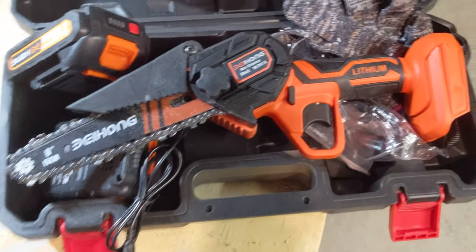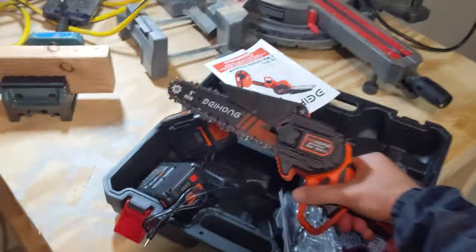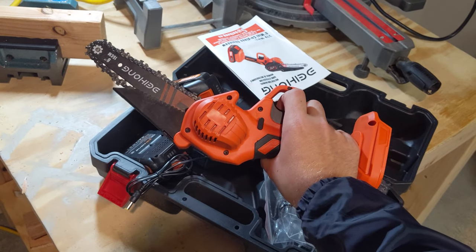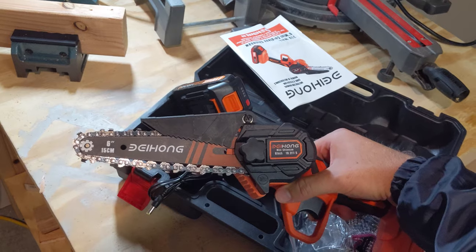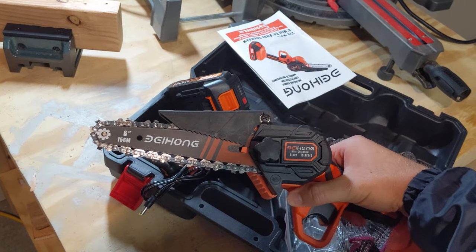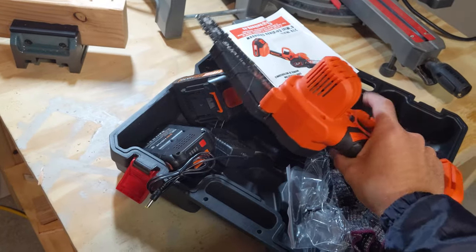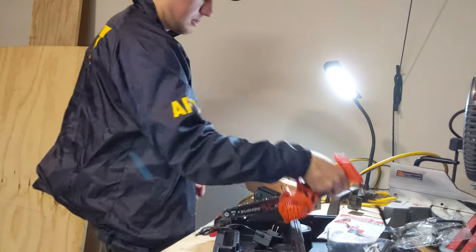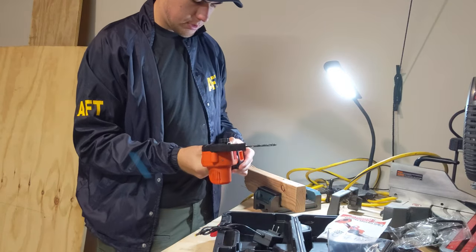Alright, got the saw. Basically want to make sure it actually works before I go tearing it apart. It does seem a bit smaller than I was expecting. I mean, 6 inches — that's like a normal length. That's not something to be ashamed about. It's like adequate, right? Alright, here we go. My expectations are pretty low.